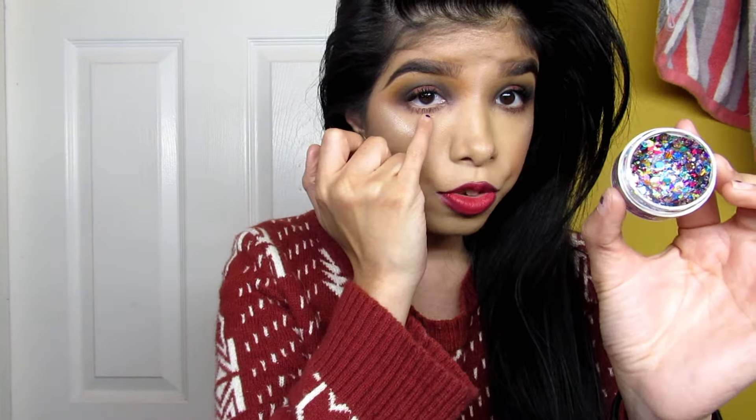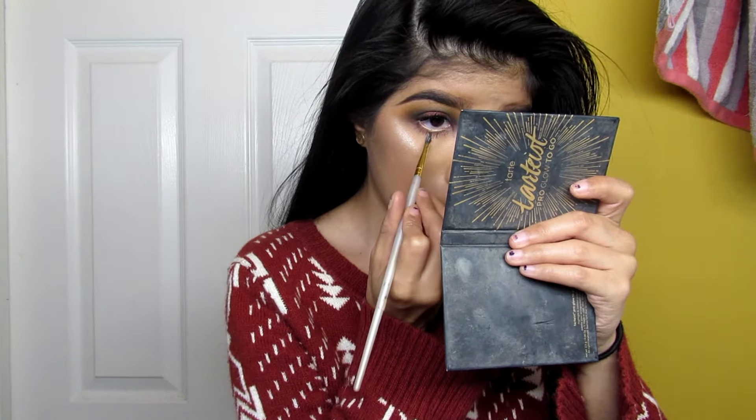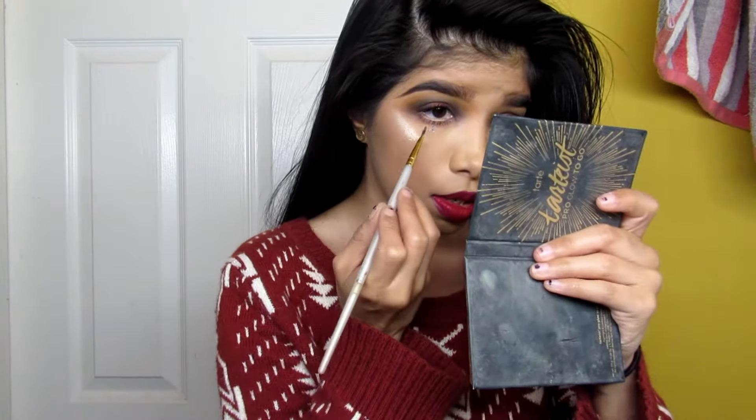I'm gonna use this glitter and just put it maybe right here or in the inner corner — and that's cute! That's it — thank you guys for watching. Like, comment, and subscribe if you have not already. Make sure to follow me on all my social media — the links are down below. Let me know what you want to see next in the comments. Remember: makeup comes off at the end of the day, but your heart is the same. Love you, bye!